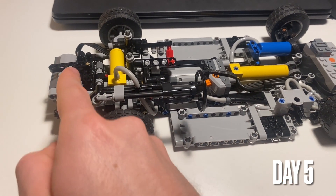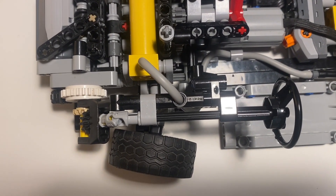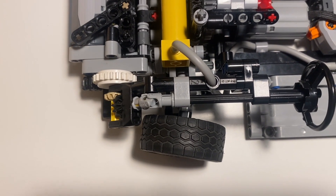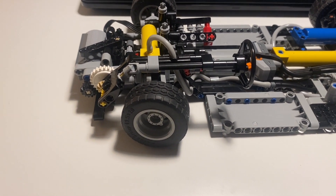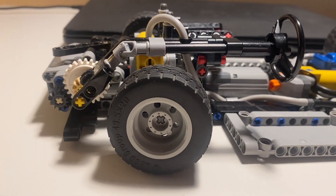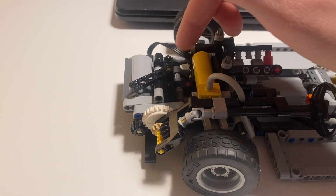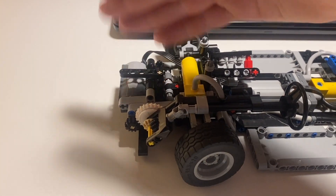I've now added a steering column connected to the steering motor at the front. This really highlights one of the biggest problems with this model: due to the limitation of parts available at this scale, the steering lock-to-lock angle is pretty terrible. One advantage of that, though, is that I can package things really tightly around the wheel arch — this whole mechanism is close to the wheel but will never touch it even at maximum steering angle. I've also added a beam that rotates with the steering, and I think I might be able to attach strings here to allow the headlights to move eventually.